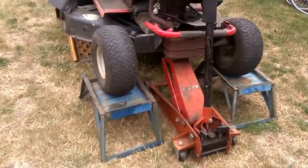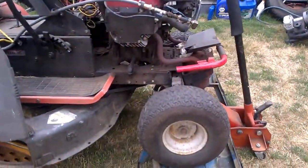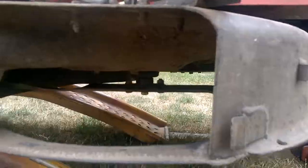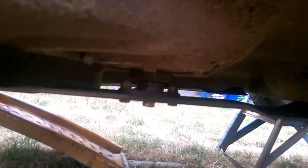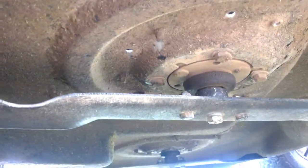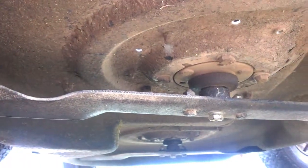I've driven it up on ramps and jacked up the front in order to get access to the blades, which I had just rebuilt those spindles. Now we'll remove the blades and see what we're installing with these new ones.